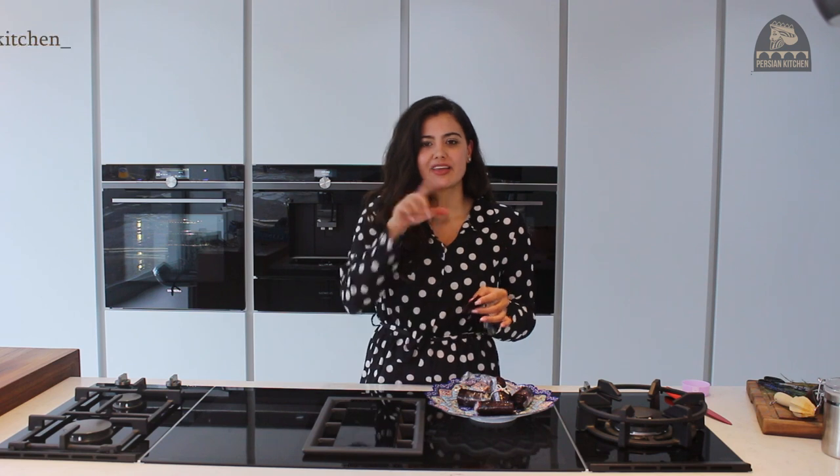Please subscribe to the channel, give it a thumbs up, and follow me on Instagram at Persian Kitchen underscore. Stay tuned for more authentic, homemade Iranian food recipes here at Persian Kitchen. Thanks again to Silke Kitchens in Hendon, and we'll be back soon.